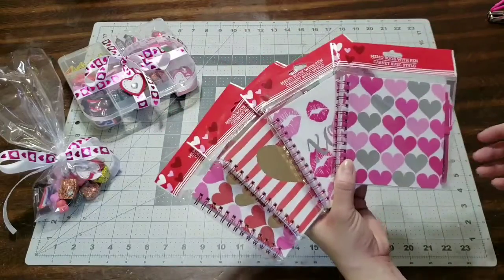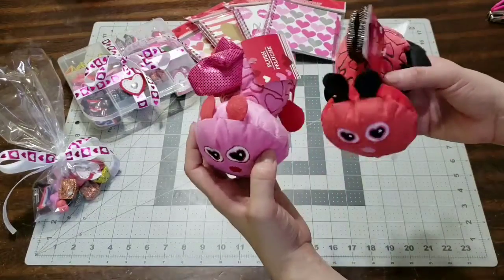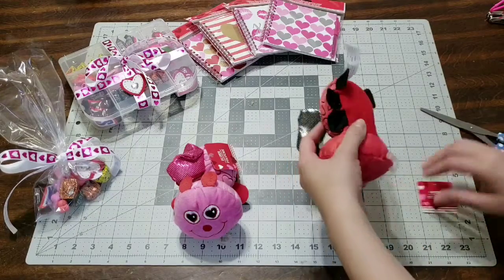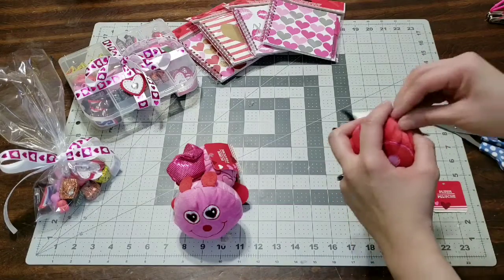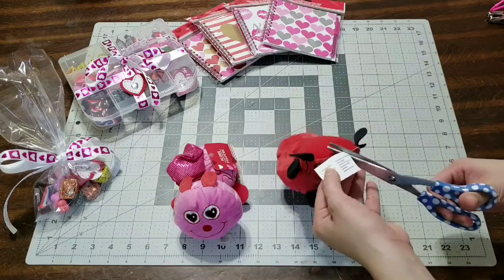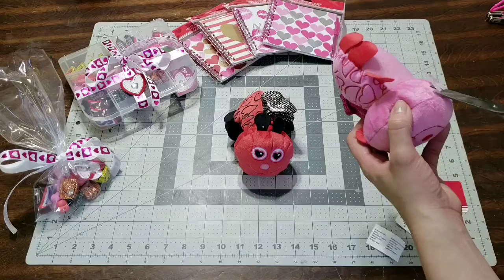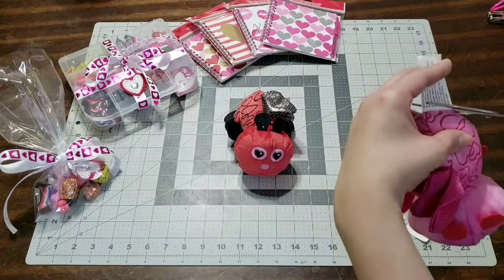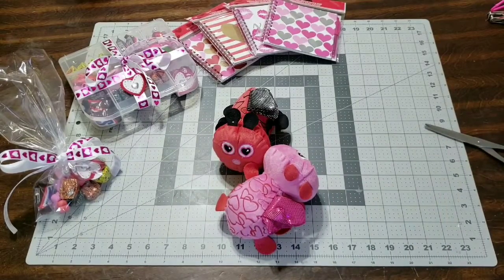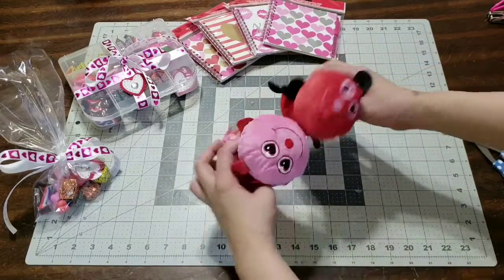I also wanted to show you these — I picked up these little notebooks at the dollar store. They come with a pen, which is so convenient. And then I picked up these cute bees for Valentine's — I'm going to go ahead and remove the tags because I will be giving them each one. I decided why not stick with the Valentine's theme since I already did Valentine's, and it is Teacher Appreciation Day. I do appreciate the teachers — it's hard work to look after all those kids. Kids have attitudes, they're tired, they're happy, they're sad, and the teachers are really there for them. My kids' teachers are so nice and I really appreciate them — they take care of your kid for like eight hours of the day.